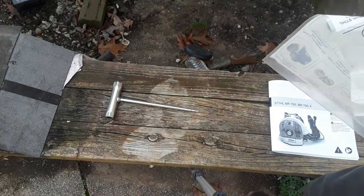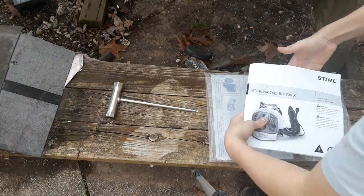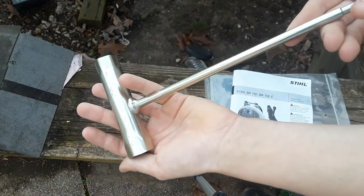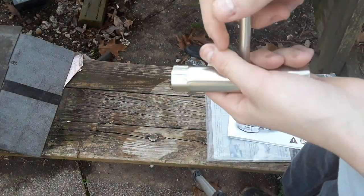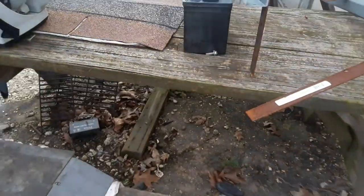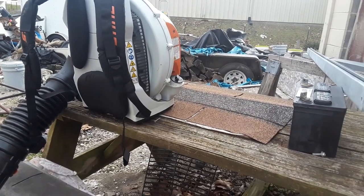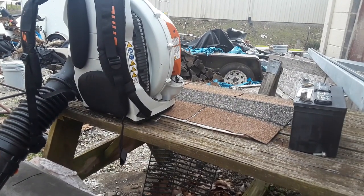I'm going to demonstrate to you the scrunch, which is this. They all come with it — the 600, the 700, the 800. I bought the 700. I've had it for a while and used it a little bit, but not forever by any means.